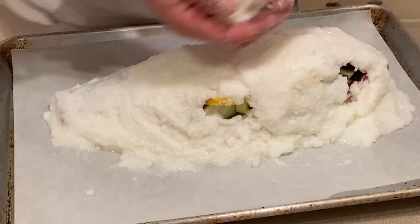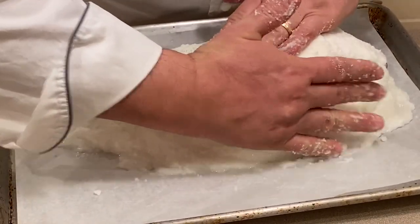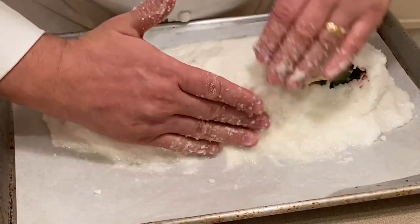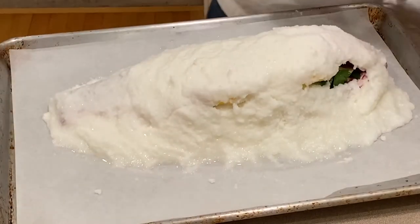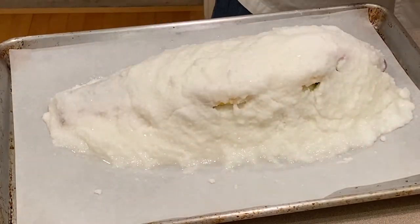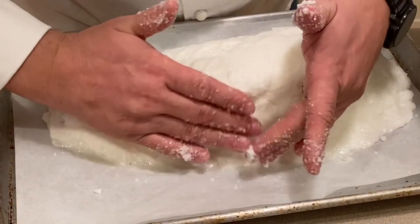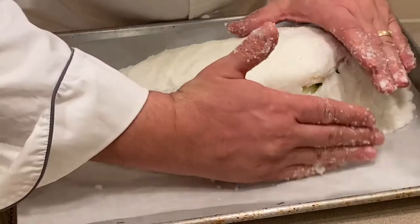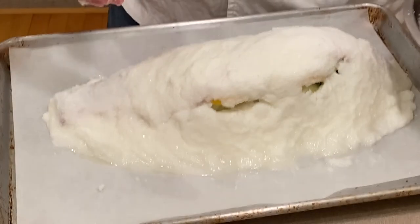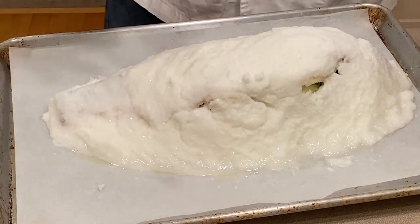Now some people ask, why salt bake a fish? What are the advantages of it? The advantages are: one, this is going to lock in a lot of flavors and juices and enable the fish to carry more of its natural flavors. It's almost very similar to sous vide in the sense that you're cooking the food in its own juice. Now that we have our fish encrusted, we are going to set it in a preheated oven at 425 degrees for about 40 minutes. At the halfway point, I like to turn it.